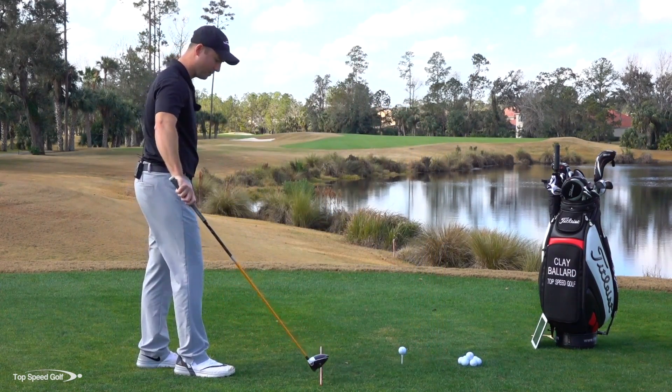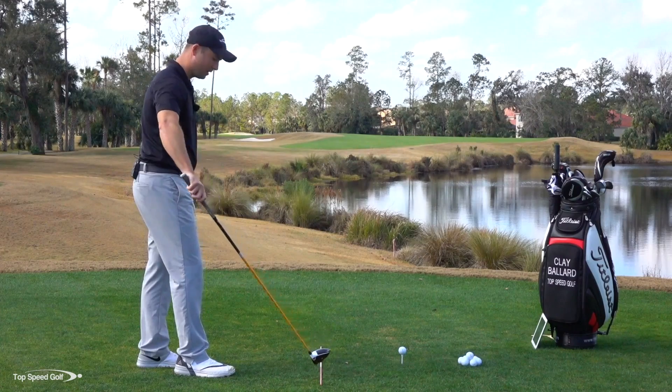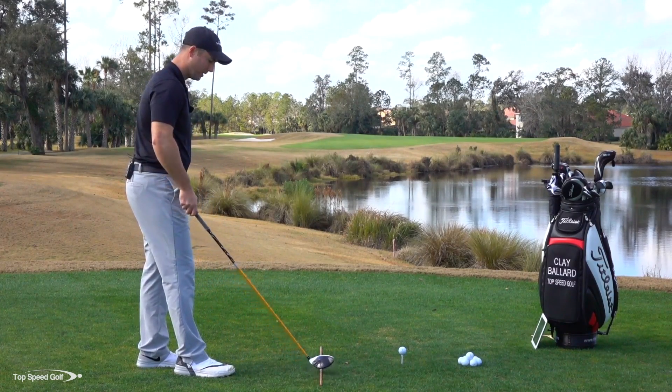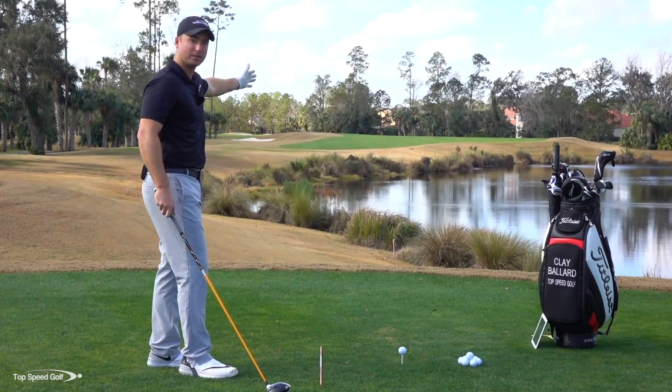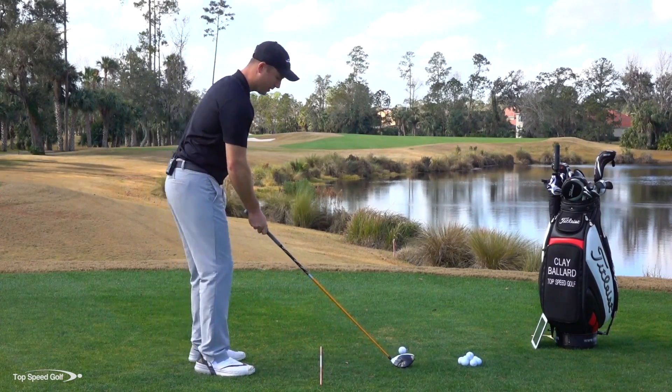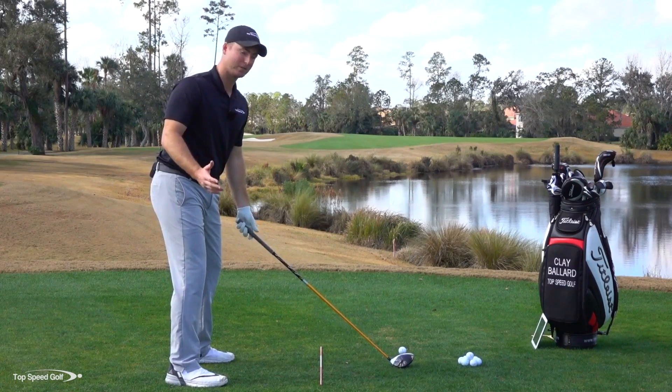We can imagine our target line. When you're practicing driver on the driving range, put down some kind of stick or another club, pointing it toward the target in the distance where you want to hit. Most players as they begin to play golf tend to struggle a little bit with a slice.